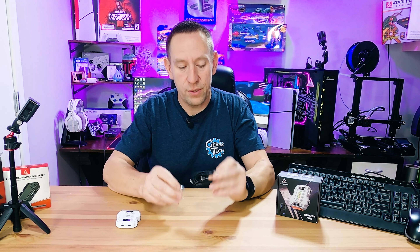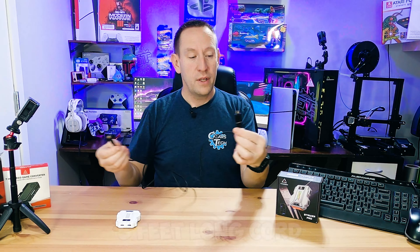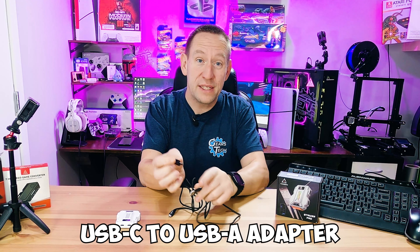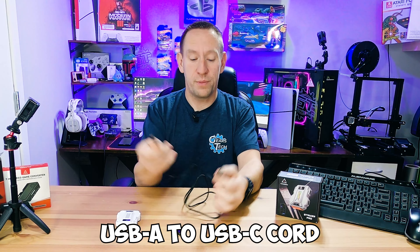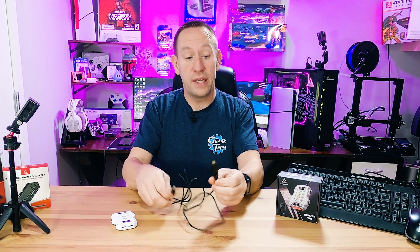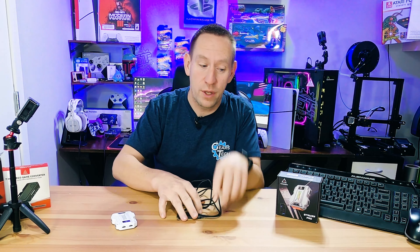First we've got to look at this USB cord. It's actually quite long — a good five foot cord. It comes with a USB-C to USB-A adapter, and the cord itself is USB-A to USB-C. This is used to connect the device, but if you need USB-C to USB-C you can use the adapter to make it work that way.